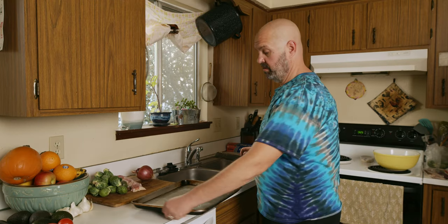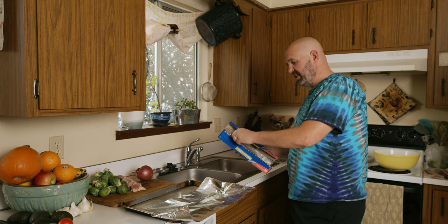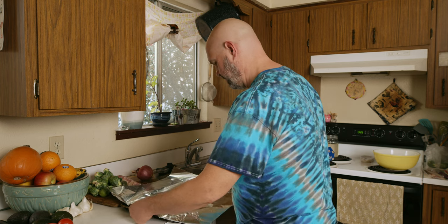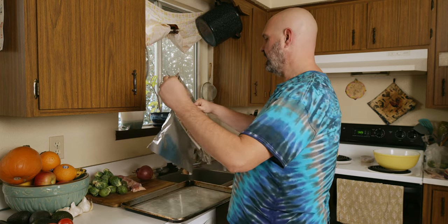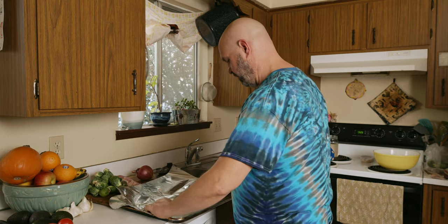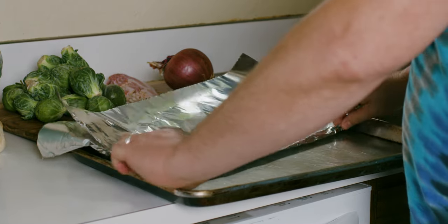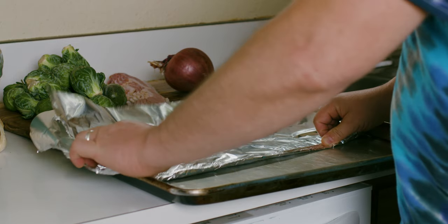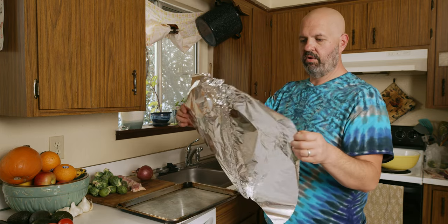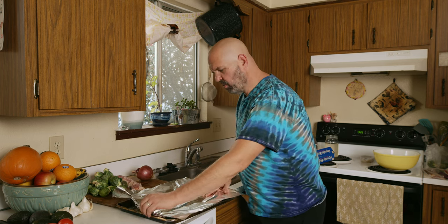Here's a little tip: if you don't like doing dishes and cleaning pans, which I don't, I like to line my pan with tinfoil so that when I'm done, I can just take out the tinfoil and maybe lightly rinse the pan a little bit and we're done. What I like to do is seal two pieces together like this so that I have a big enough surface area. And then once I got it sealed like that, I can now unfold it and place it in the pan and it won't leak through the middle.